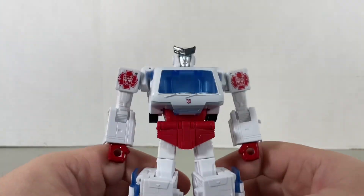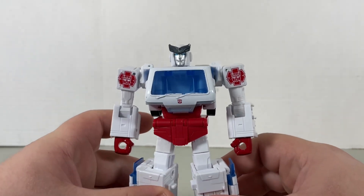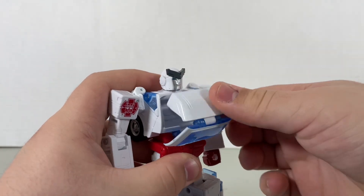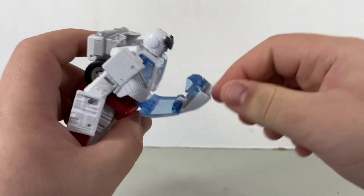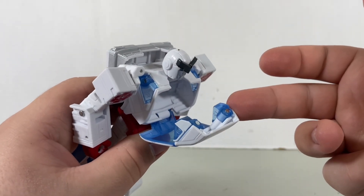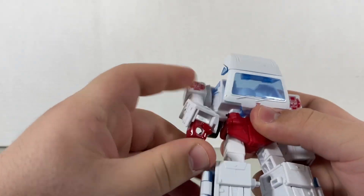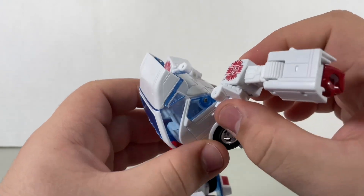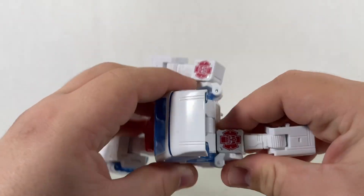Let's get down to the transformation. I watched a video on how to transform him just to verify my knowledge. So starting off, what you're going to do is open this up, open this up as well, and then open these up as well. But please be careful with these as they are hard clear plastic. Move the head down, fold in the red hands, do the same thing for the other side. Untab this and open it out, rotate this, and untab this side as well. Then make sure this whole flat section on the top of the shoulder lands on this grill section right there.